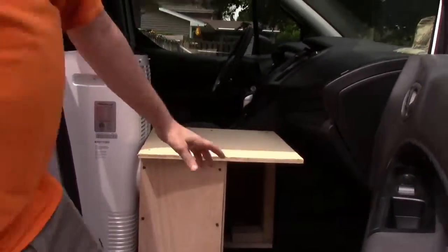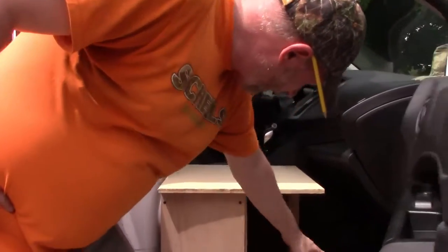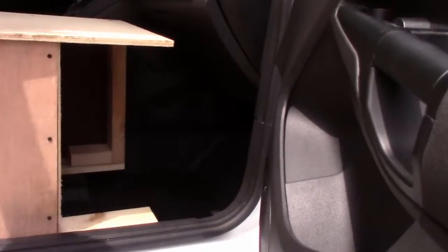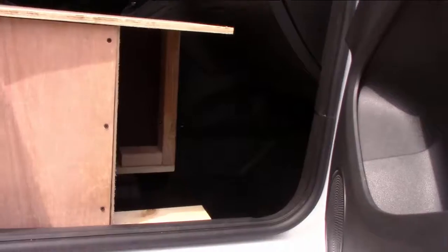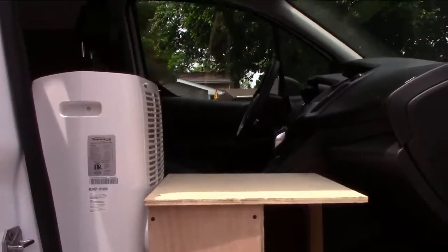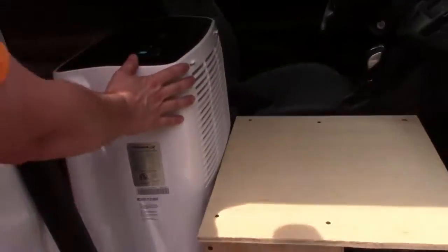Now we'll have some storage down here to store all of our bedding, pillows, blankets, and everything. The refrigerator will pack out here just like it did on top of the passenger seat, and I installed this 8000 BTU portable air conditioner.